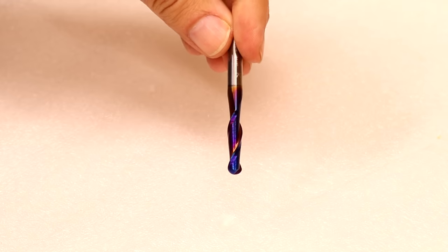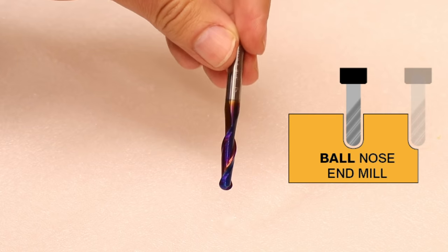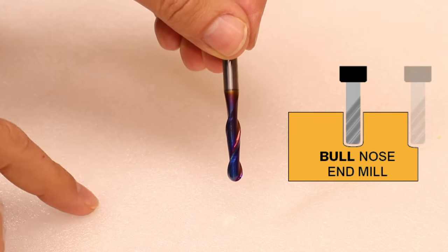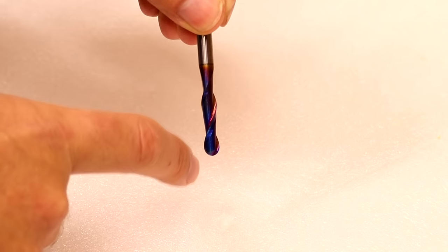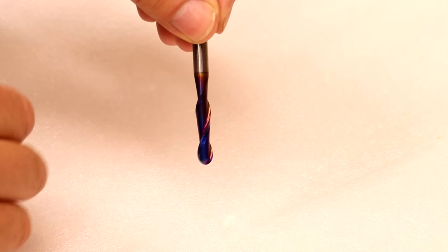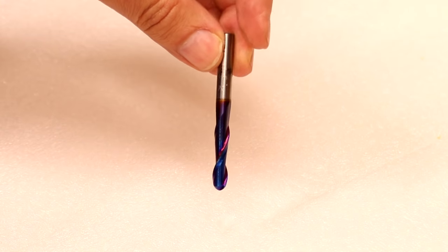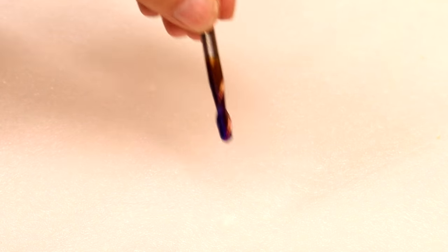This end mill is called a ball nose end mill (B-A-double-L). There is a variation called a bull nose which has a flatter bottom. The difference is you still get the squared or straight sides down the edge, but you'll get a fully radius bottom. So if you're trying to do curved designs or shapes, something with a ball nose is going to work better, whilst you still get the benefit of having the straight edges.